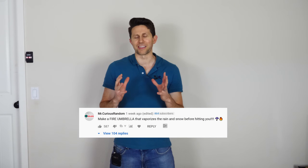In the comments section, there were a lot of people who had ideas on how to make it better, most of them not very good. But one comment stuck out to me: why not, instead of shooting air out the top of the umbrella, shoot fire out the top, and the fire will just vaporize the rain before it can hit you. Right then and there, the fire umbrella was born in my brain, and I knew I had to make it. So let me show you how I built it and then we'll see how well it works.